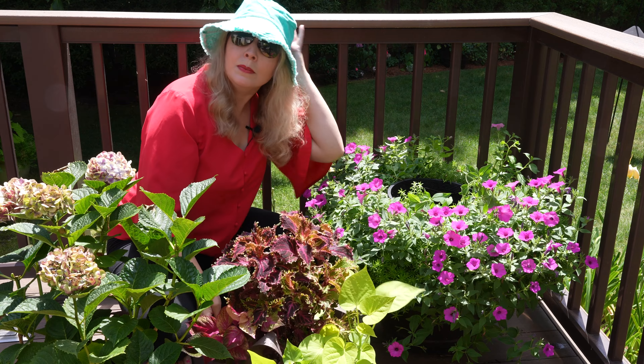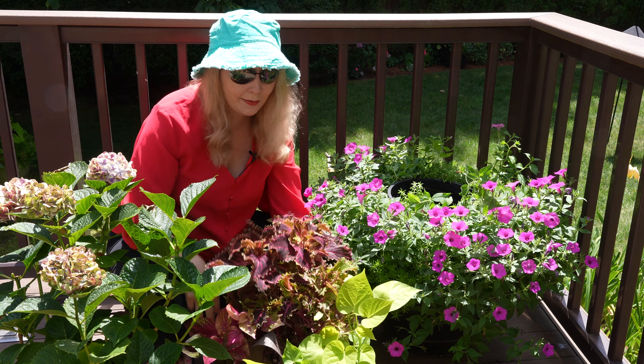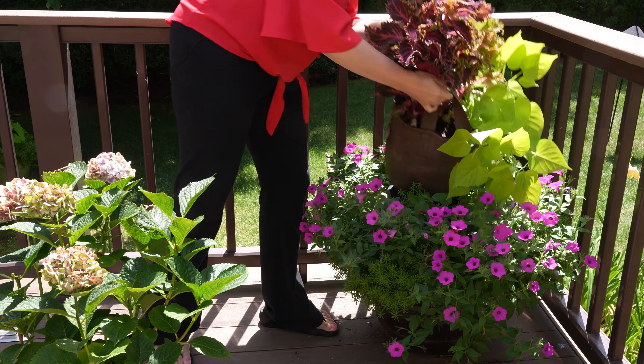A couple weeks ago you saw me put together these new bags with these beautiful coleus and some potato vine, and these are great for going right to the first frost. So all I have to do is add this in.